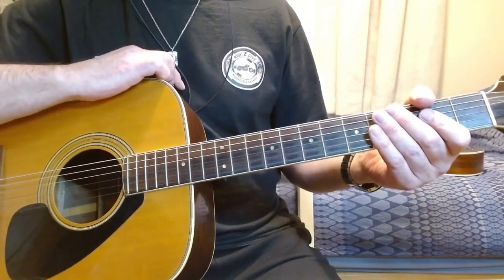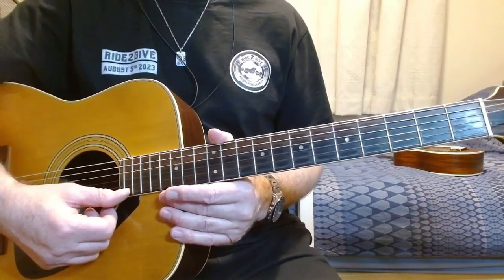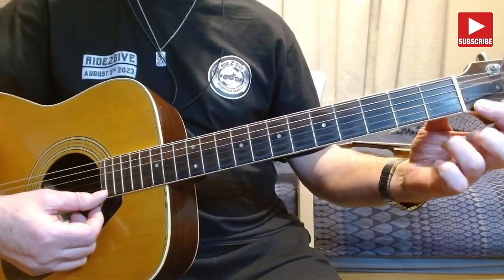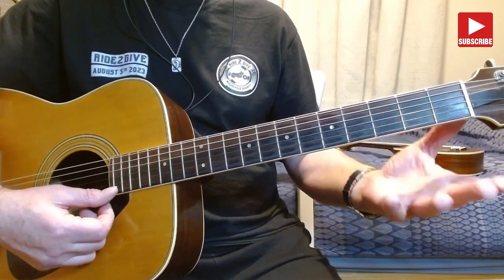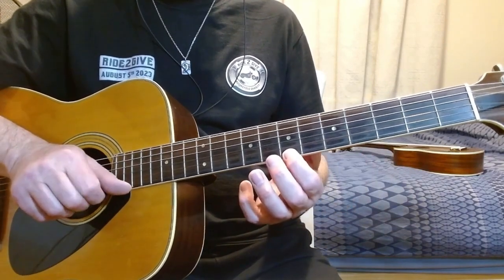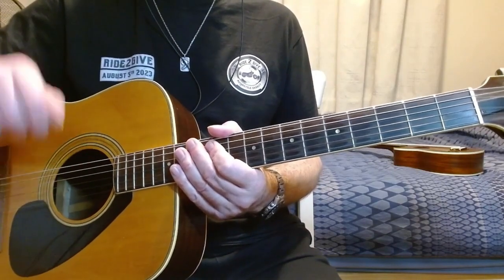What we need to do is just go over that as much as you possibly can and practice the actual spacing. The distance between each note is known as a tone or a semitone. For the major scale, the pattern is: tone, tone, semitone, tone, tone, tone, semitone.